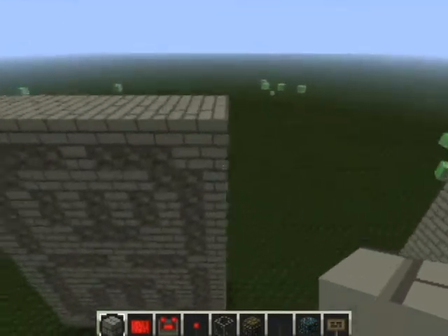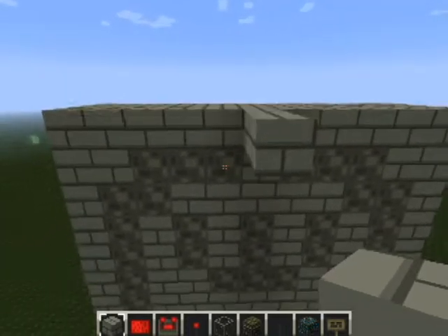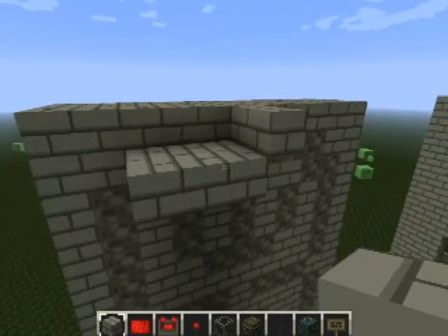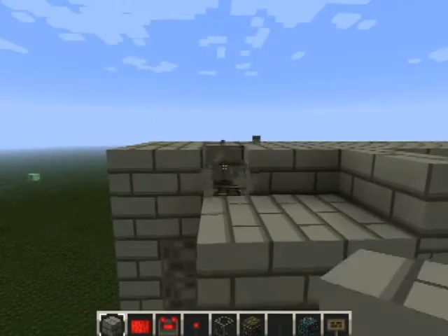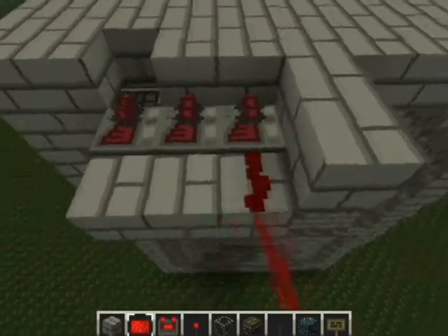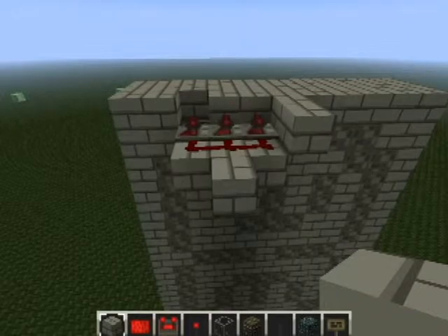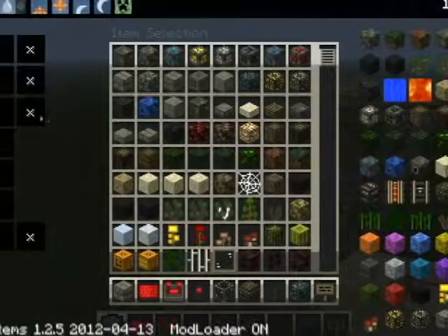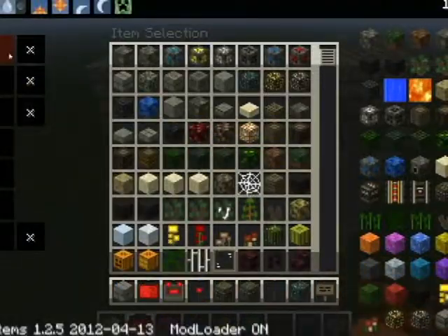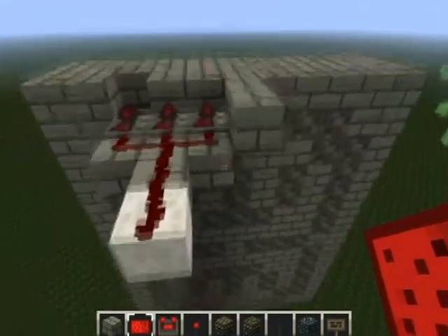We're going to start with this segment here, which is the cross over here. So let's go across and do it. What we're going to want to do is first two out there, and then two out here, here and here. You'll be able to destroy that block as well. Join the pistons together with the redstone, a block out to here, and then we're going to want to go to our wall and make this the white segment. There we have it — that is the first segment done.